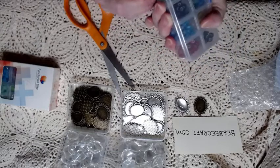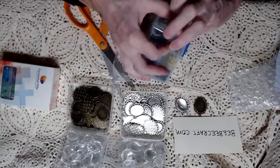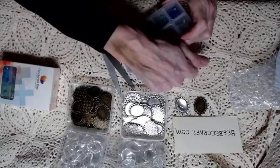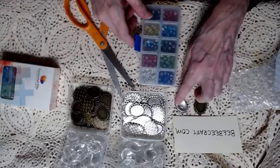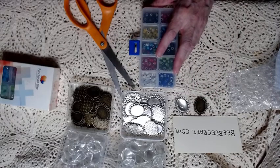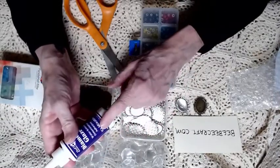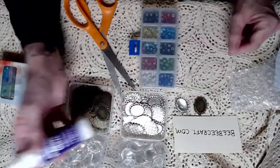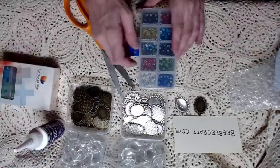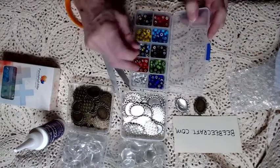You don't have to use a back or a top like this — you can use diamond glaze, or you can use glossy accents as well. Diamond glaze is just like glossy accents, it's just not made by the same company. So you can use those with these.